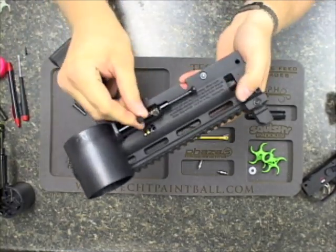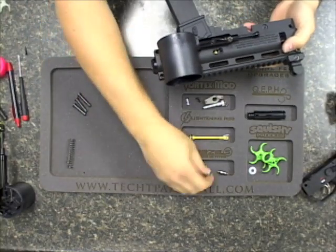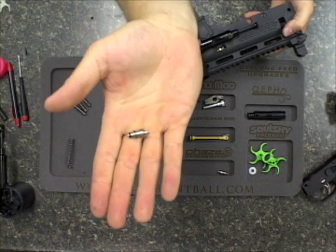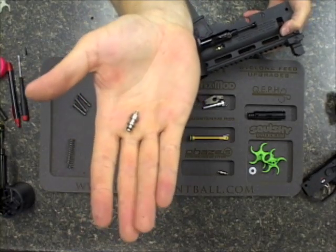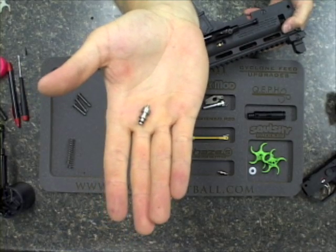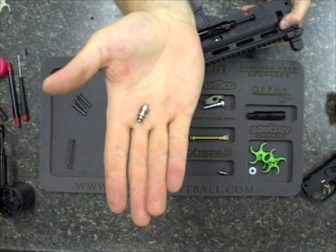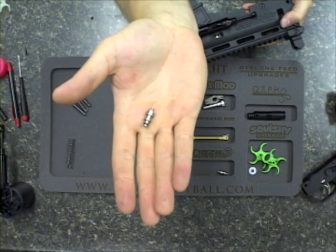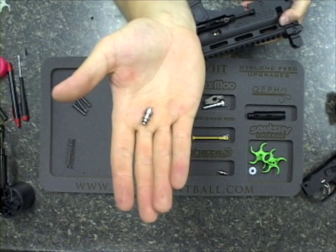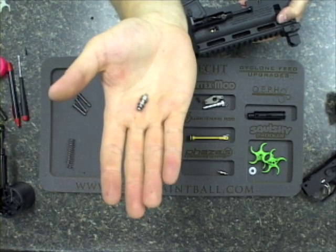Now you guys can see this is the black stock fitting. We're going to be replacing it with our Phase 5 fitting, which we did show in the install video. It's a stainless steel fitting with a much larger orifice for air to travel through. It is not going to use any more air — it is just going to allow for less restriction in terms of the volume of air coming through it. It's not going to change that volume of air; it's just allowing that air to flow more freely.